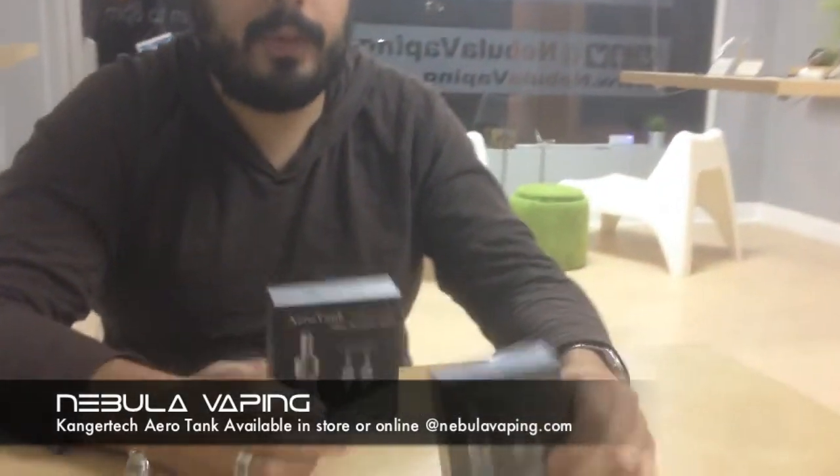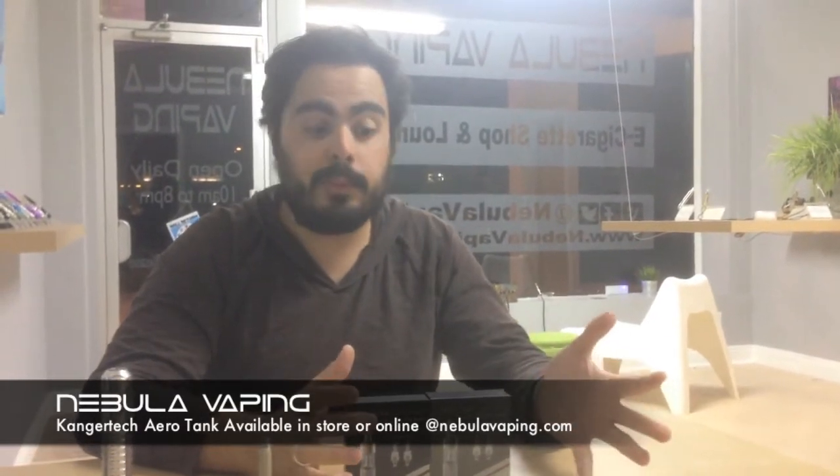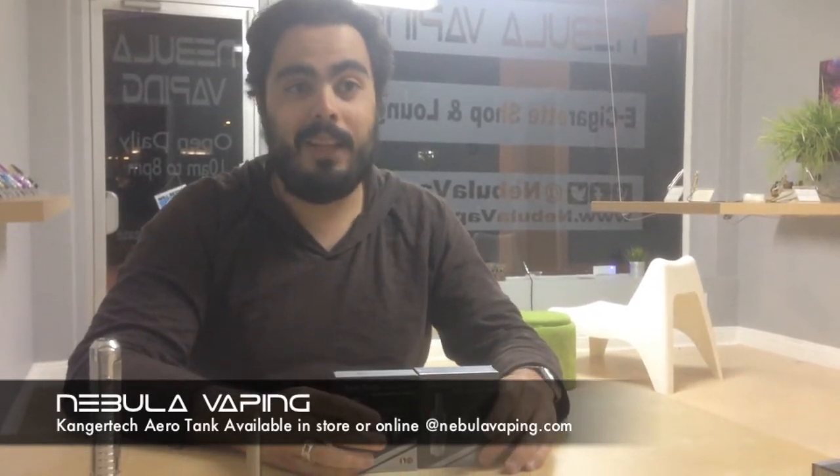It's called the Kanger Tech Aerotank. We've got a couple of them here. We just got a shipment in and I've been testing it out for a couple of days — it's a fantastic product. It's kind of been lighting up the internet. Everyone who tries them says it's the best thing since sliced bread, and we wanted to know what the fuss was all about, so we placed an order. I gotta say a lot of those people were right — it is a really, really great product.